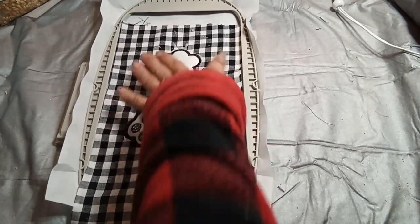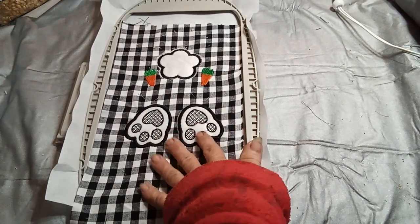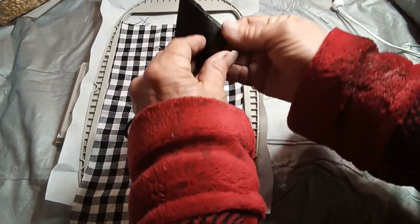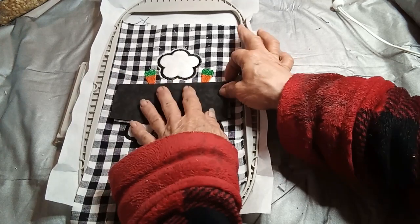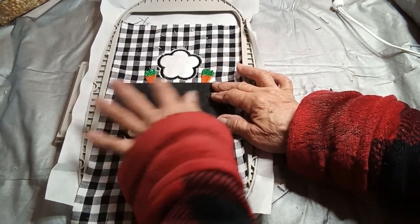I've done my appliqués for the back and I just wanted to show you how to do the pocket. There's a stitch around here — you take a piece of fabric, fold it over, place the folds right up against the stitching and it'll stitch around there.